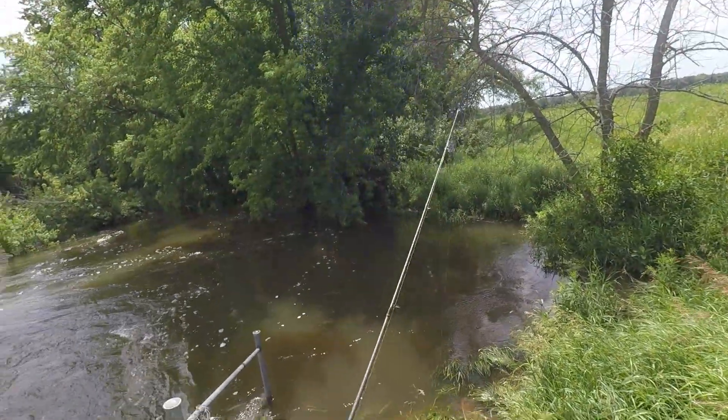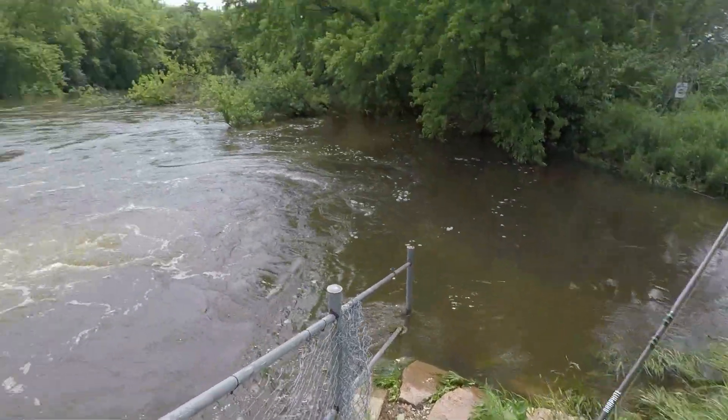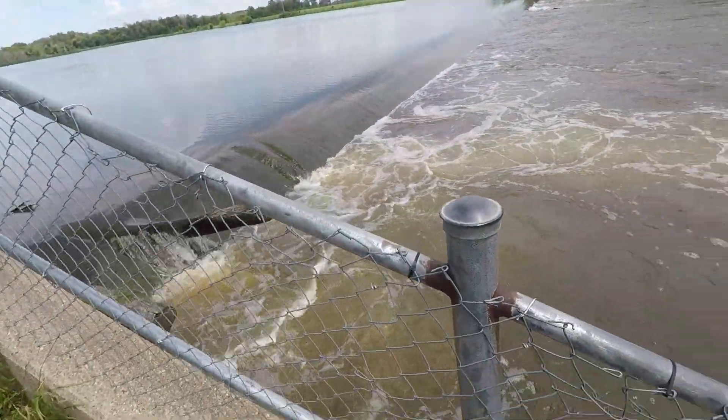Welcome back, fishing friends, to another adventure. All right, guys, this is my home spillway.